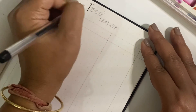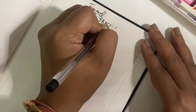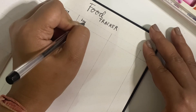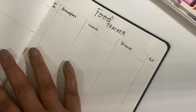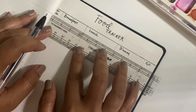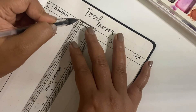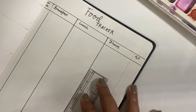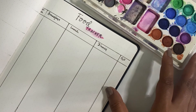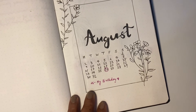Coming to the last part of the bullet journal for August — it is the food tracker. Food tracking is something I started from last month and it has been the most helpful spread for me. Earlier I would eat anything without keeping track of it, but now I actually see right in front of my eyes what I'm eating. This has helped me stop eating certain things — because when I write about it I don't feel happy, so I end up not eating it. I only want to write about good things going inside my body.